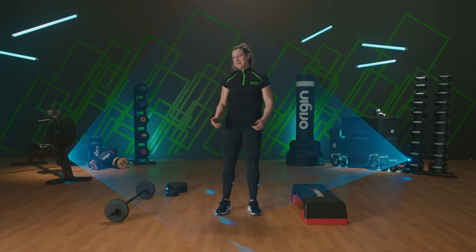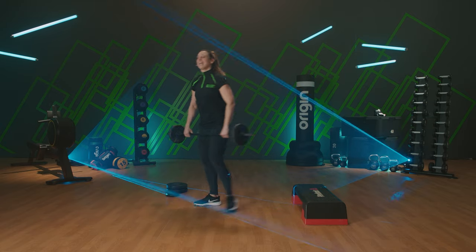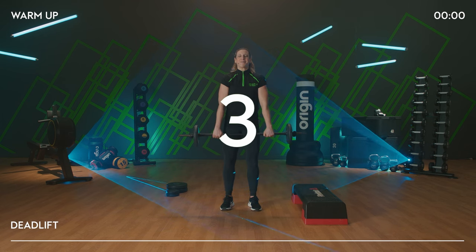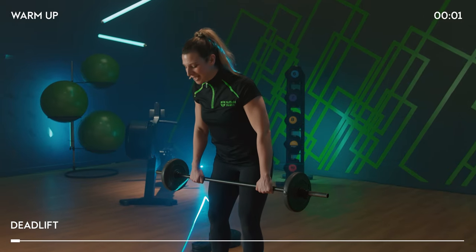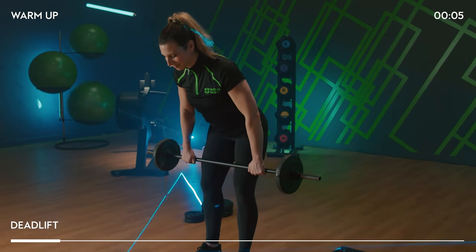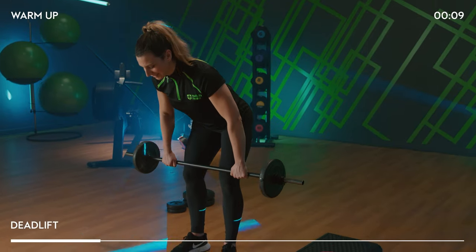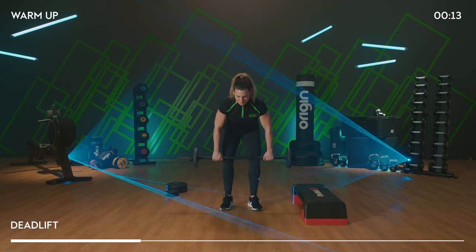We're going to start with the warm-up. Grab yourself a barbell if you have that, or any light weights that you have at hand. Place your heels directly underneath your hips. Hold the bar a little bit wider than your thighs and pull the shoulders back and down. Send great posture. We're going to start with a deadlift — two counts to lower, two counts to rise. Today we're going to work on tempo rhythms and you'll soon learn all about that in the warm-up.